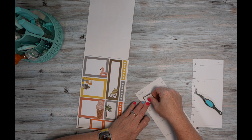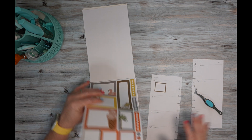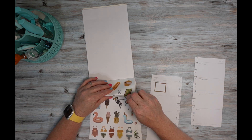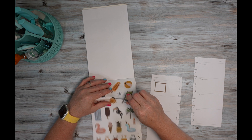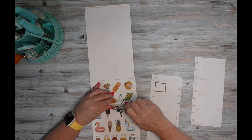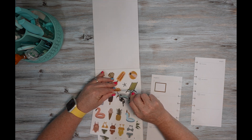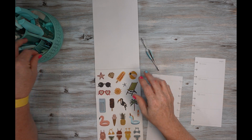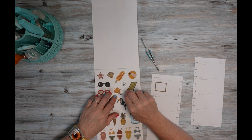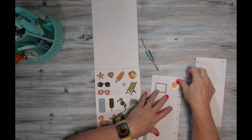I'll put it on Monday. I'm going to use this little sticker — maybe I can get it out. I'm going to put myself with these.